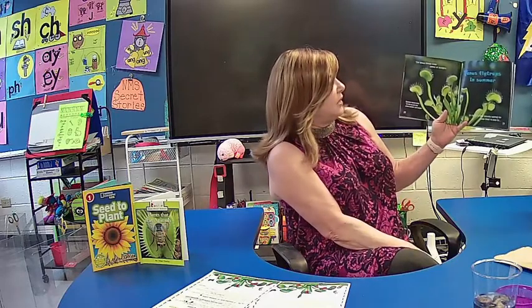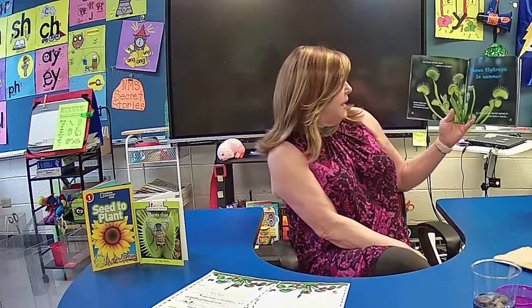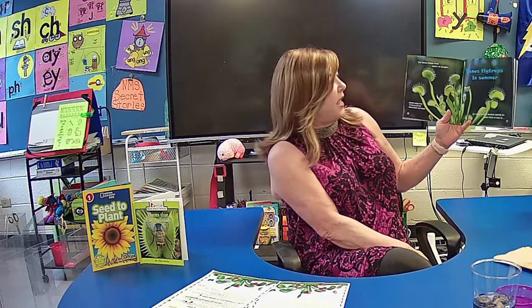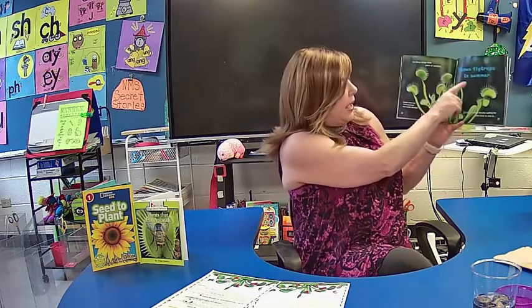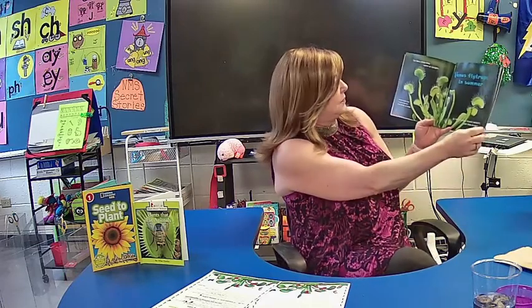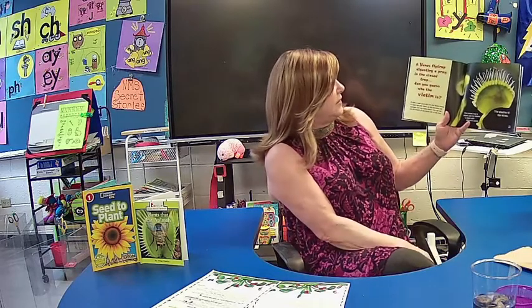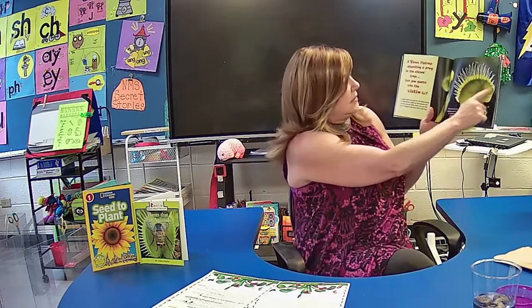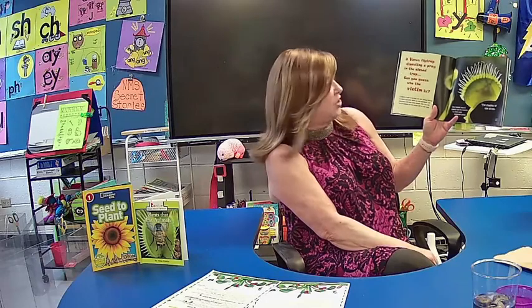The Venus Flytrap loves plenty of sunlight. Summer leaves tend to rise up and are often slender and longer. Venus Flytraps in the summer — there are so many hungry mouths waiting for some food to stop by.